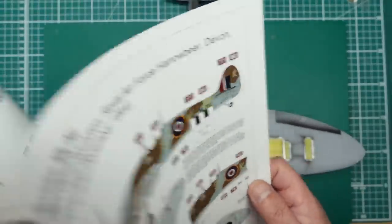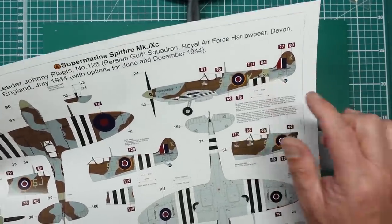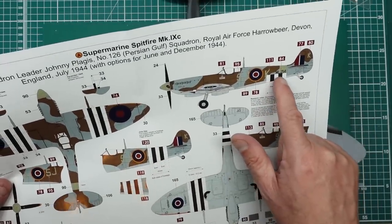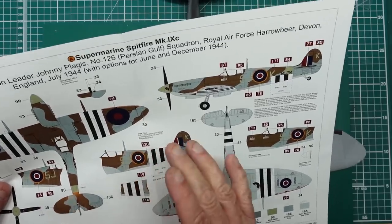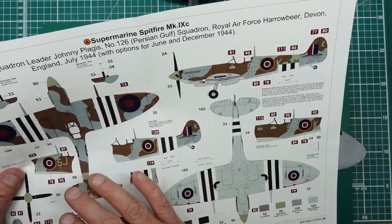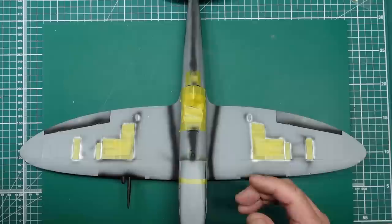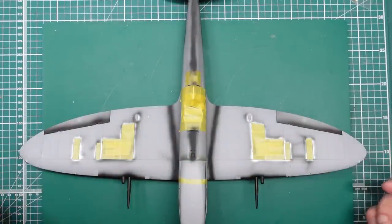I'm going to go for the option with the stripes only on the underside. In my opinion, if they removed the stripes from the top of the fuselage, surely they would have removed them from the top of the wings as well. I don't know if there would have been staining or scratching left behind — I'm guessing there would have been some touch-ups. But for the moment I'm just going to have my stripes underneath the belly and underneath the wings.